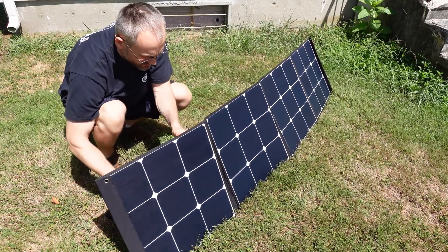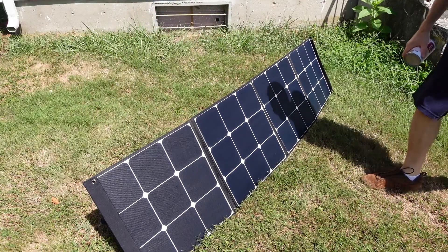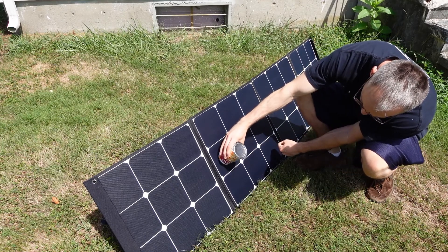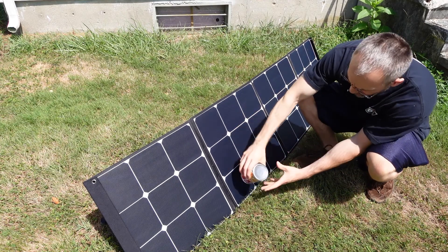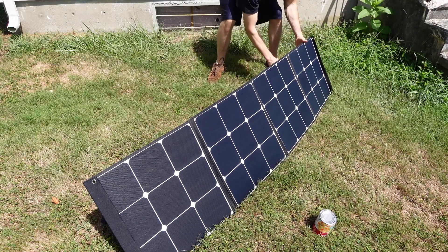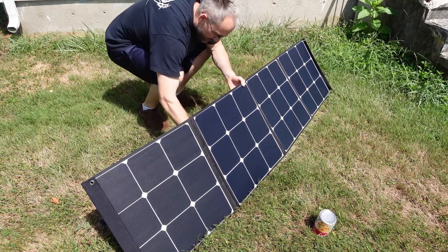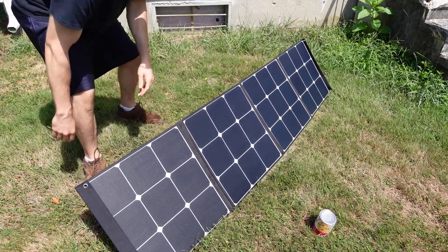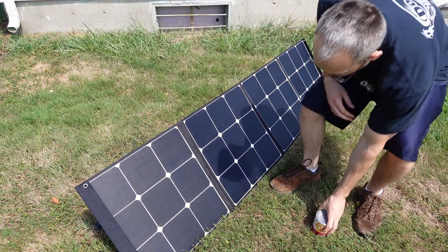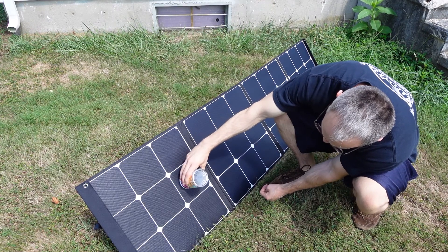I'm actually using a soup can to position the solar panels in the most optimal angle facing the sun. The idea is when you put the soup can perpendicular up against the solar panel, based on the angle you do not want to cast a shadow — that means the sun is directly shining perfectly at the portable solar panel. I found that the existing stand was not capable enough to reduce the angle enough to get the best position.